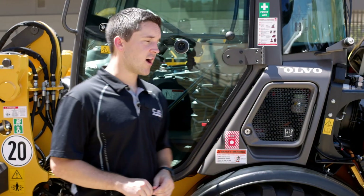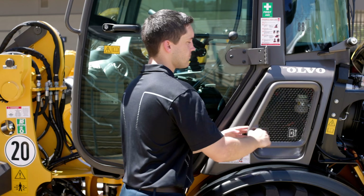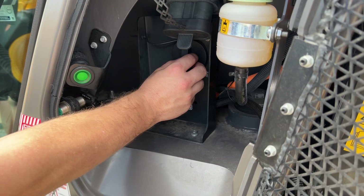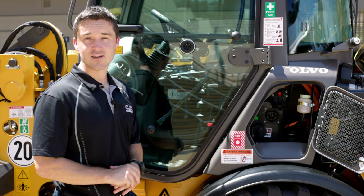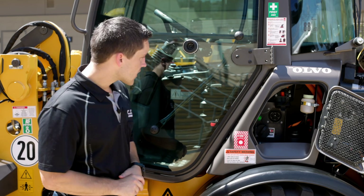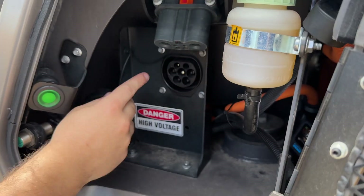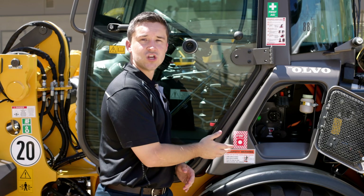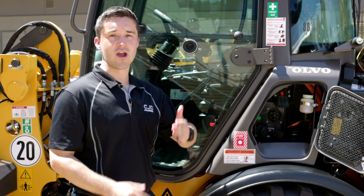How do you charge the L25? If you move around the machine here, you'll find the charging compartment on the side. You have two options: the standard AC charge directly from your grid with a type 2 cable, which completes a full charge in about six hours — perfect for an overnight charge. If you're looking for a faster option, they all come fast charge ready via the fast charge plug. Using an offboard charging system, you can complete a full charge in as little as just over one hour, perfect for a lunchtime break to get you through the full day.